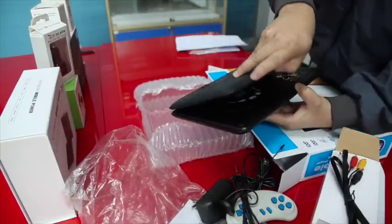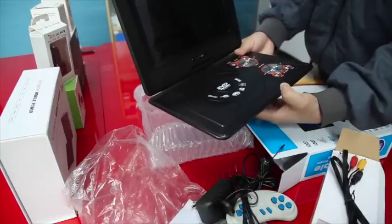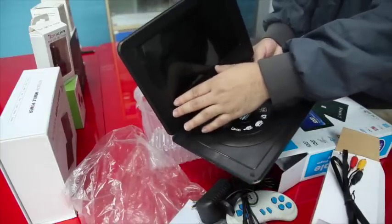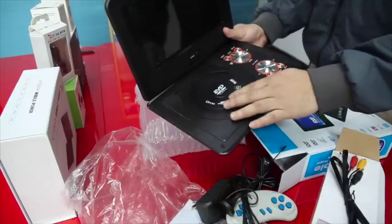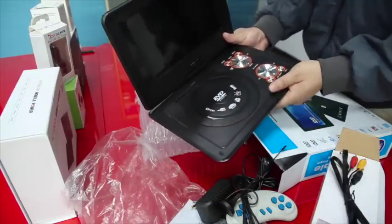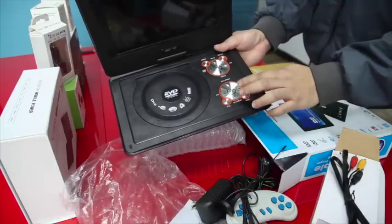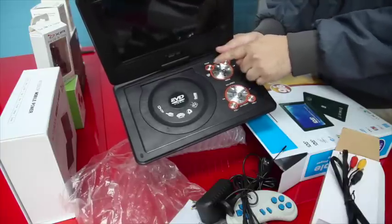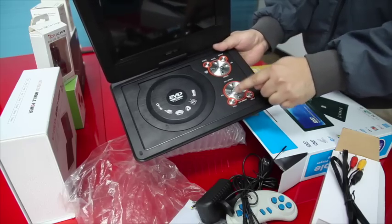So this is the main product. As you can see, it has a 9.8-inch LCD screen display. This is the CD compartment. The function buttons are easy to operate, as each button has a label indicating what function it performs.